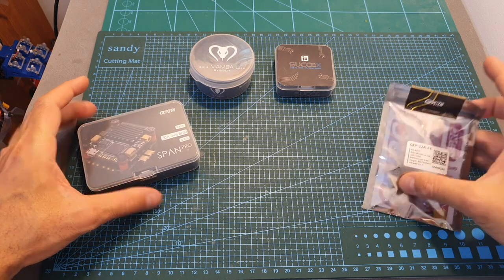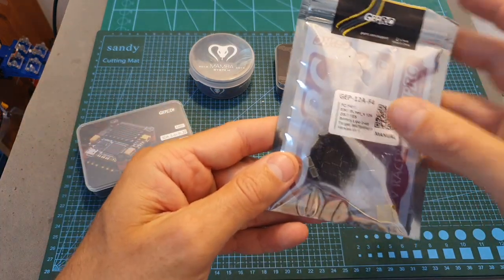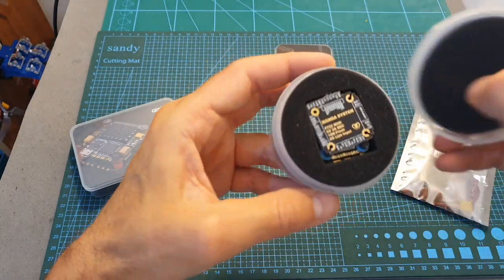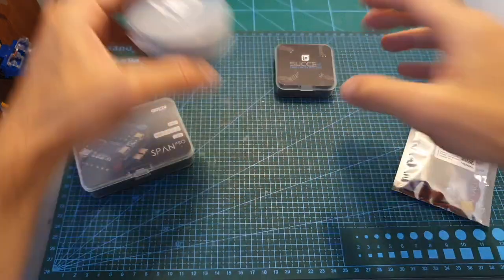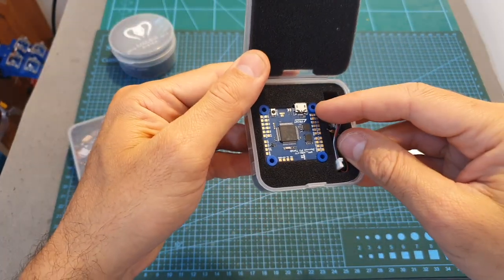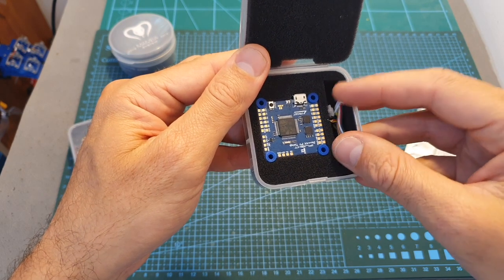Next, from Gap RC I've got the new Span Pro tower and the Gap 12 amp F4 flight controller/ESC stack. From Maton I've got the new F7 Mini tower, and from iFlight the SucceX Twin G flight controller. In case you're not aware, I'm also giving it away — you can find the giveaway video over here.